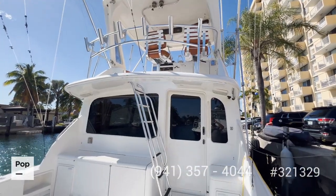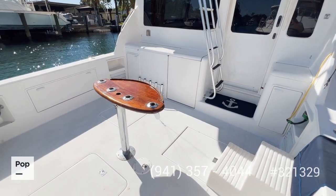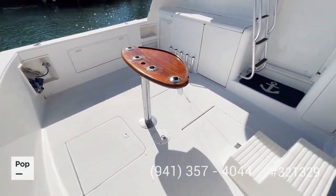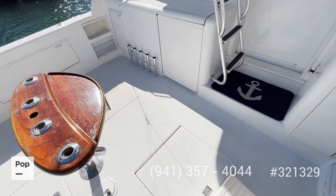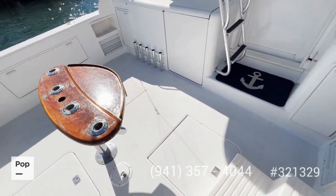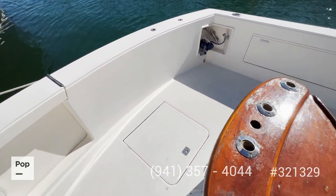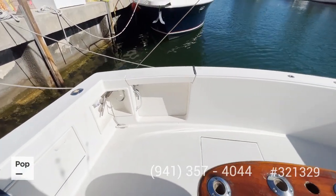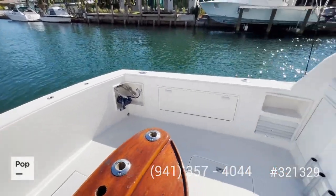Now we're on the aft deck. There is a lot of space and the floor has been treated with anti-slip paint, ideal for fishing in rough conditions. You have access to a big fish box through two hatches, access to the bilge through another hatch, and electric reel connections on both sides.